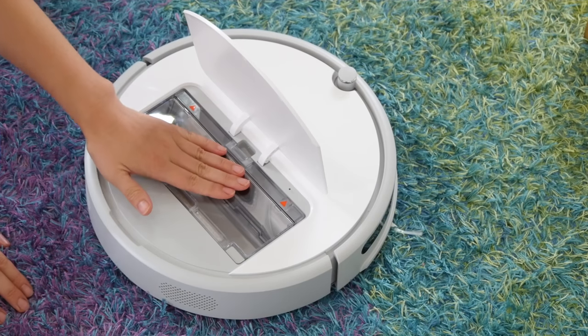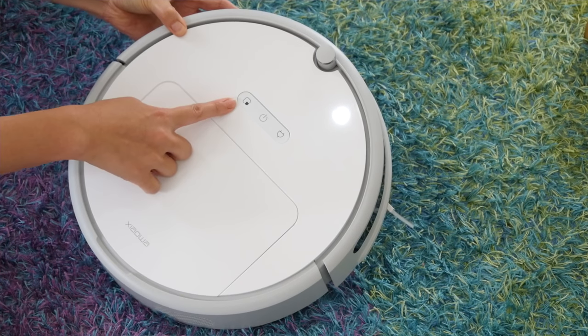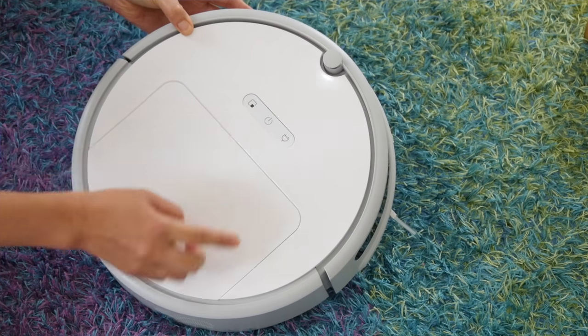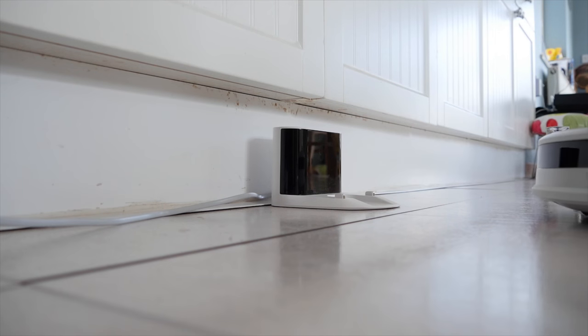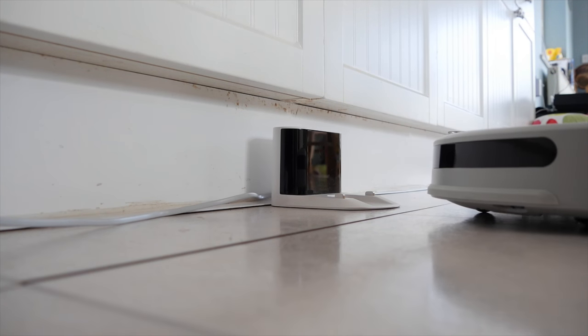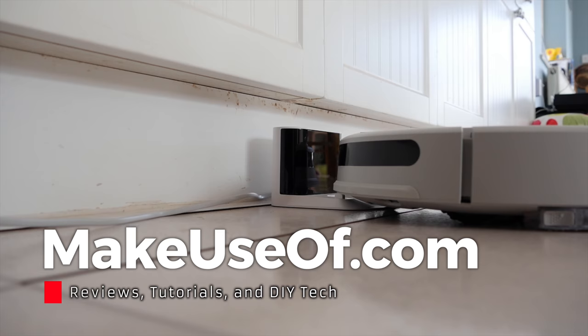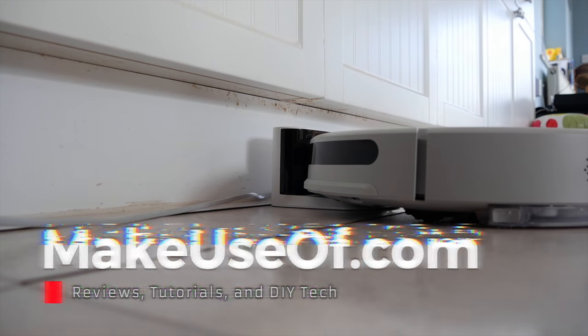Pick yours up now from geekbuying.com — check out the description and we may have a code for you to get a little money off. Thanks for watching and I hope this review helped you make an informed buying decision. If it did, please like and consider subscribing. We do two reviews a week as well as technology tips, tricks and tutorials. Until next time, you've been watching MakeUseOf.com reviews.